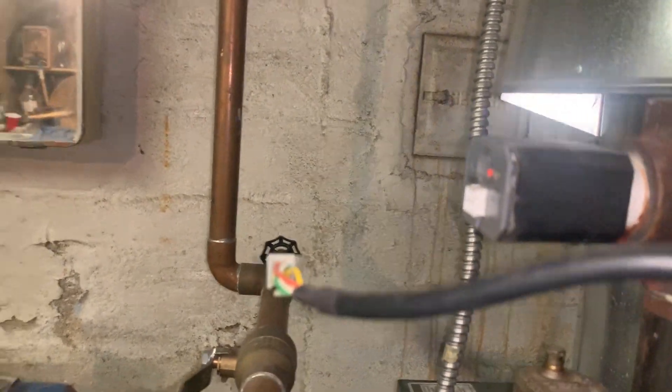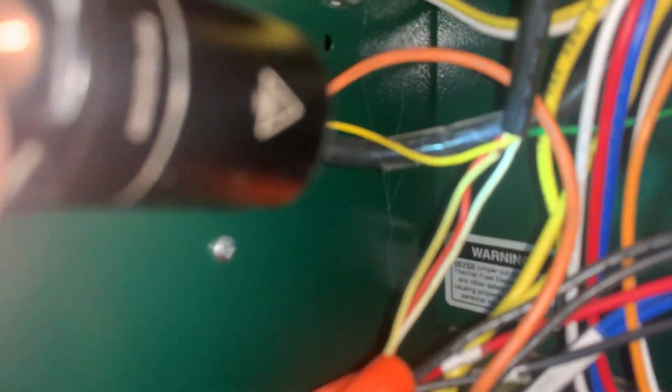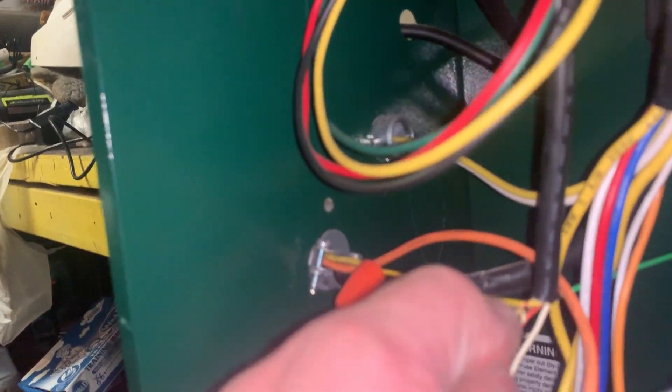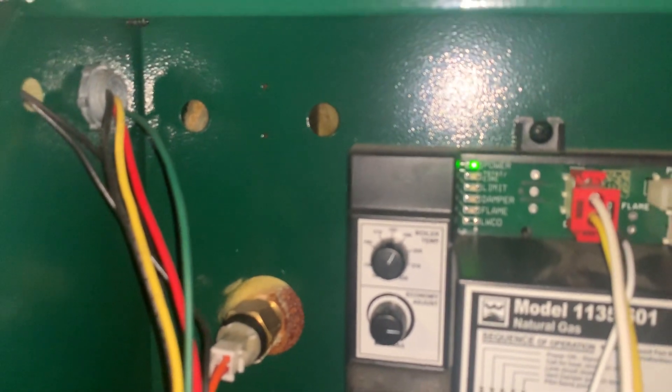The low water cutoff is unplugged and I removed the electrical tape — they have the limit bypassed right there with the two yellow wires. If I take that off now, we kill the boiler. Interesting.